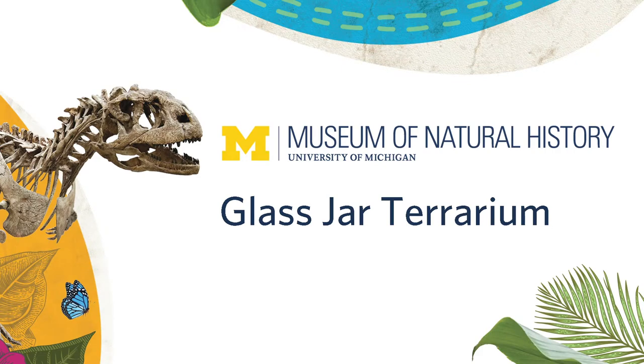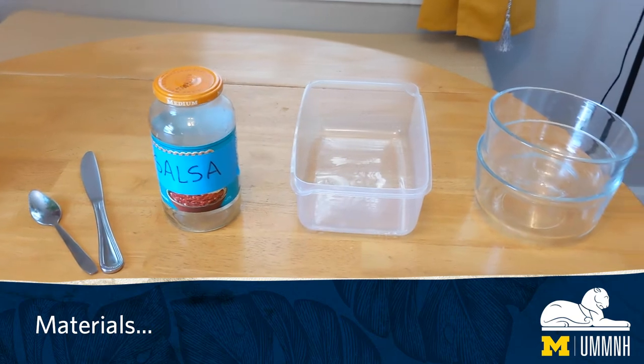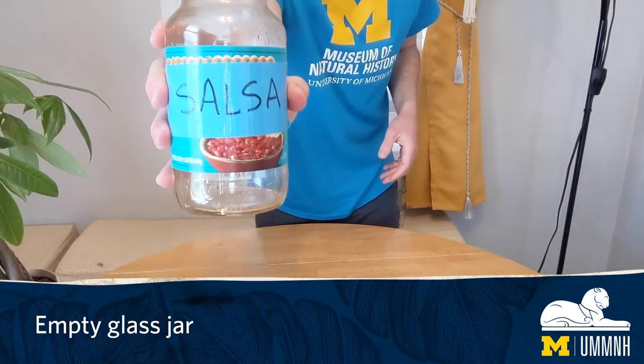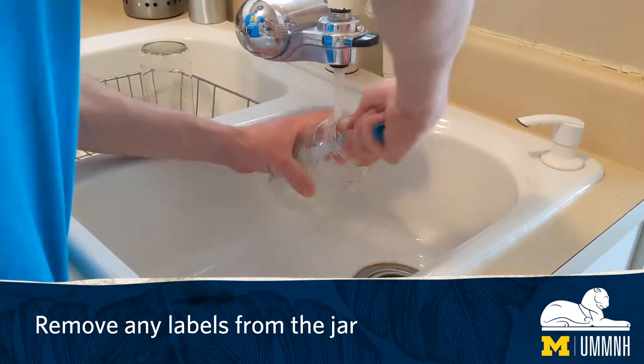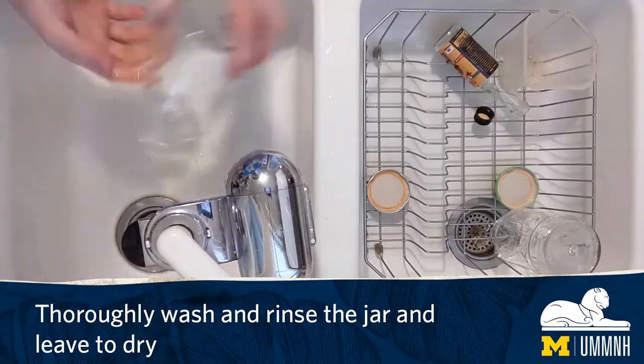Glass jar terrarium. For this activity you will need an empty glass jar, some empty containers, a spoon, a butter knife, and some tweezers. Remove any labels from the jar, thoroughly wash and rinse it, and leave it to dry.